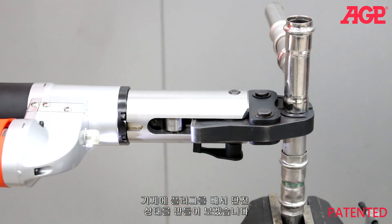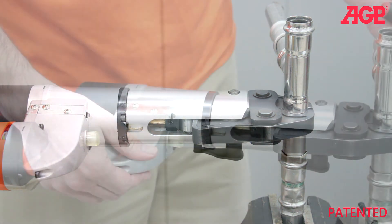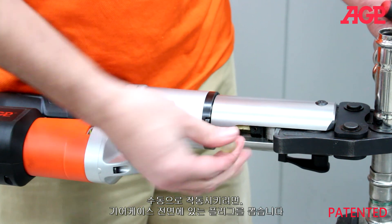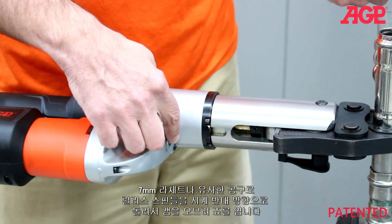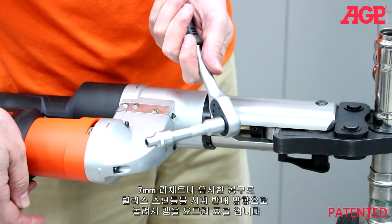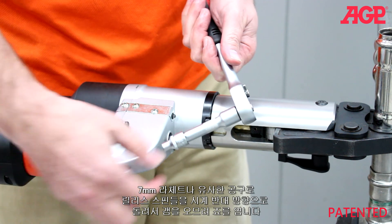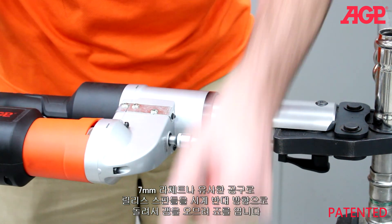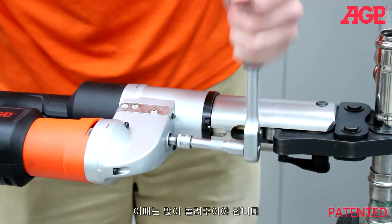Here we'll simulate a loss of power by unplugging the tool. To operate the manual release, pull off the plug at the front of the gear case. There's a 7mm hex spindle under the plug. Using a 7mm ratchet or similar tool, turn the release spindle anti-clockwise to retract the ram and open the jaws. It will require many turns.